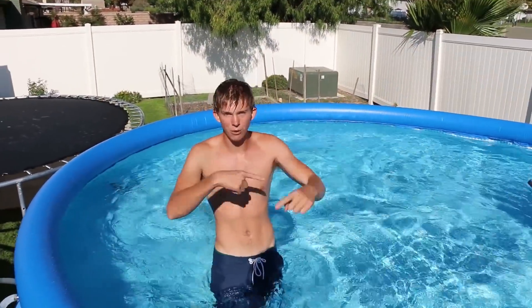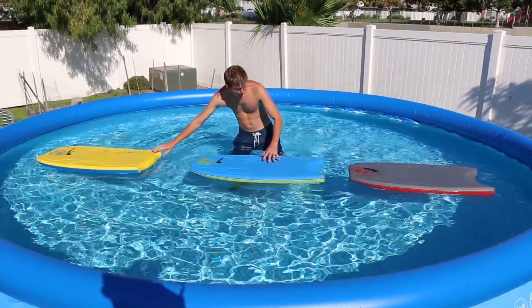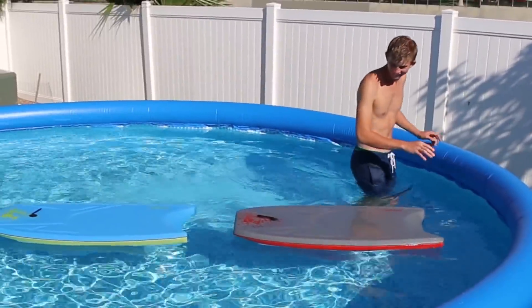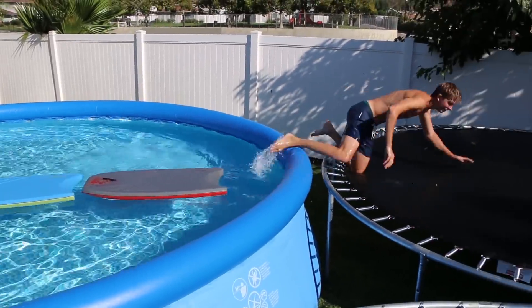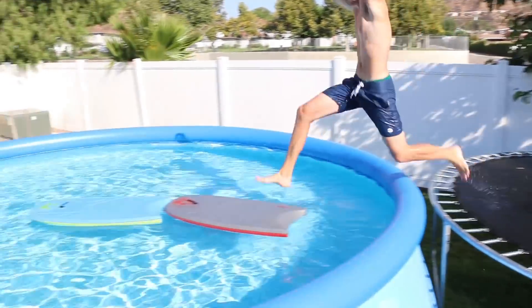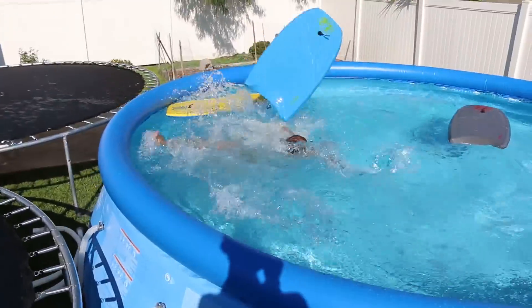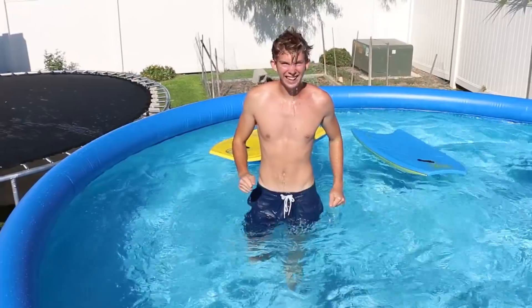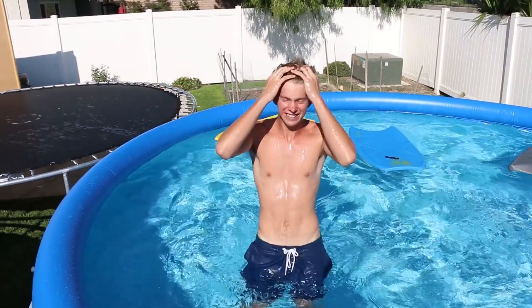I think if we get a bunch of boogie boards we could like run across them. Let's try it — they just have to stay right where they are. Stay. Try not to make much water movement. Whoa! That's such a fail. That's super dangerous, dude.